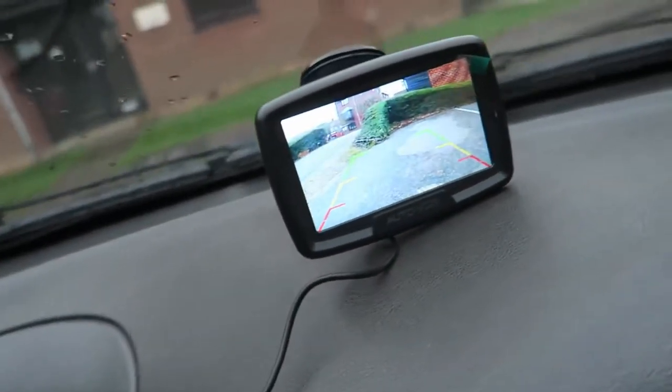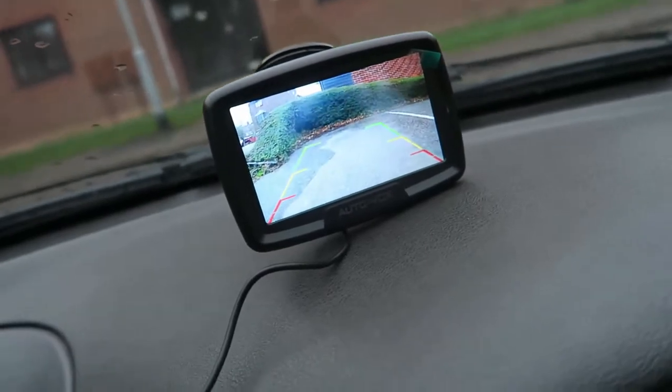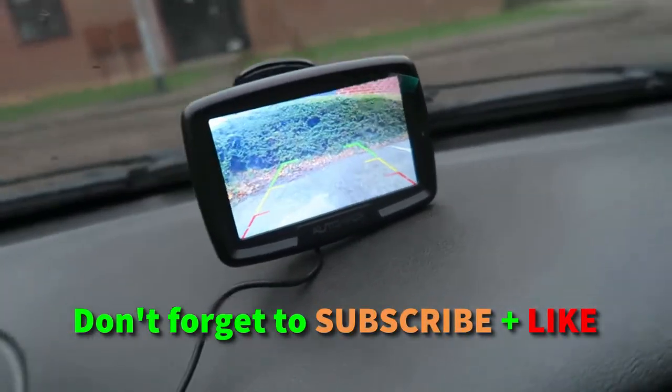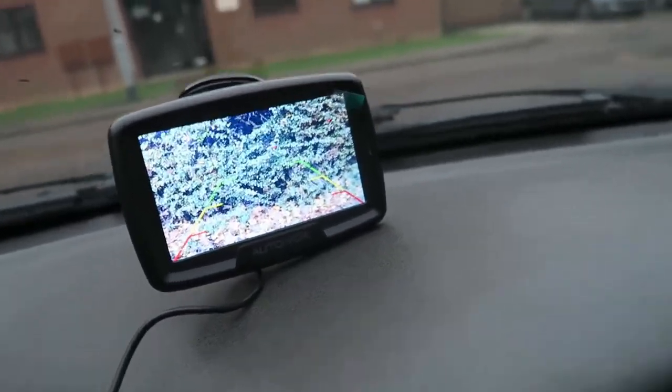I hope you will find this video useful. I tried to do my best and only present the most reliable, affordable, and quality-made rear view cameras that are positively rated by most customers. Feel free to comment down below and tell us what you think about this rating.